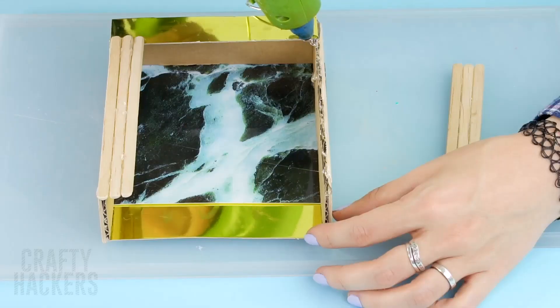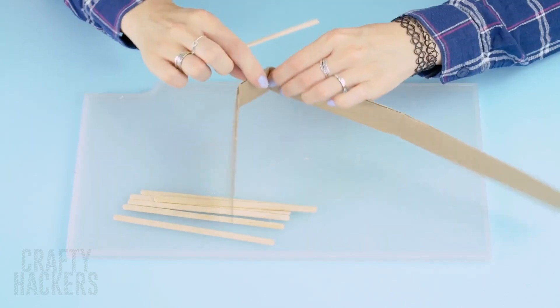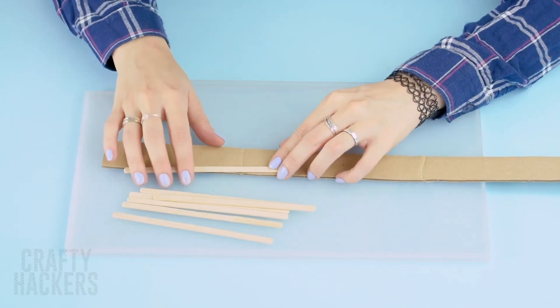Fireplace! For this hack, you'll need a thin strip of flexible cardboard. Grab a bunch of popsicle sticks and use them to cover up a section of the cardboard like this. Cut off any excess bits.